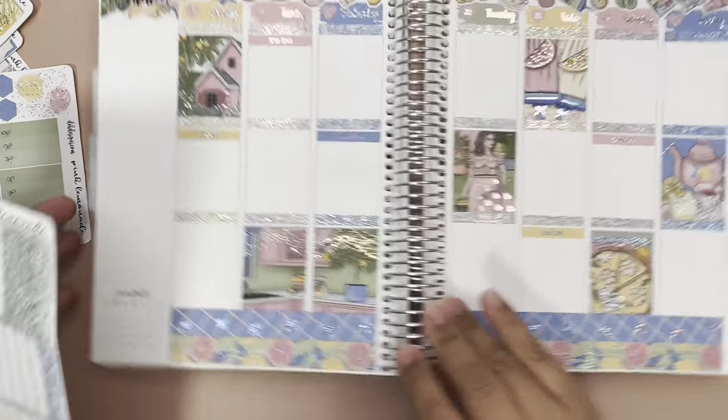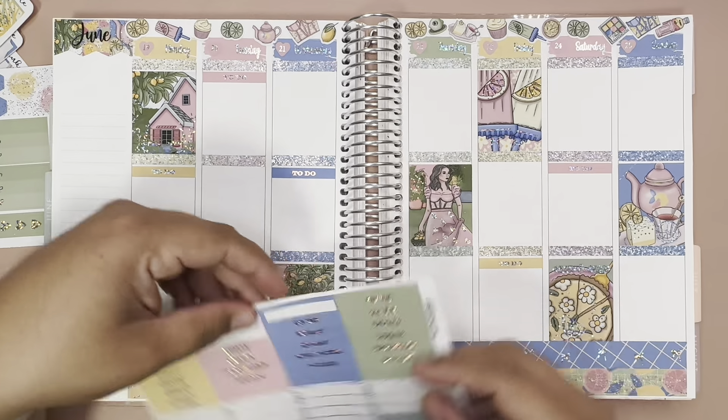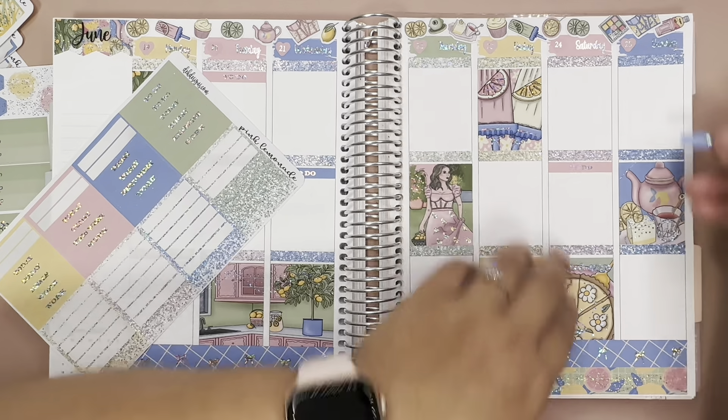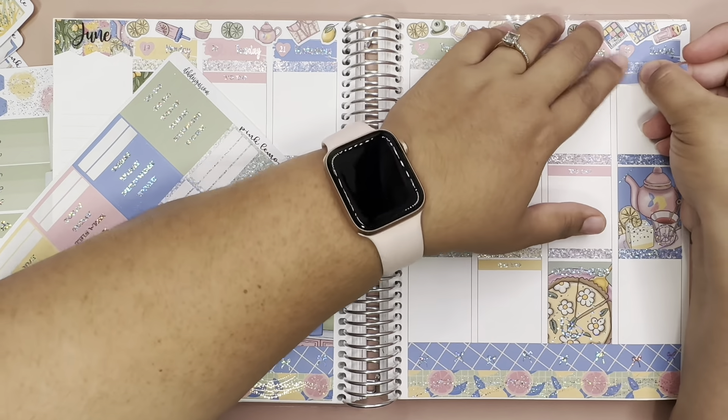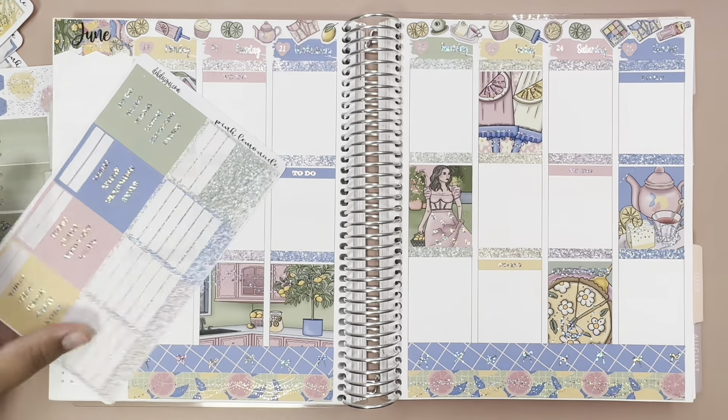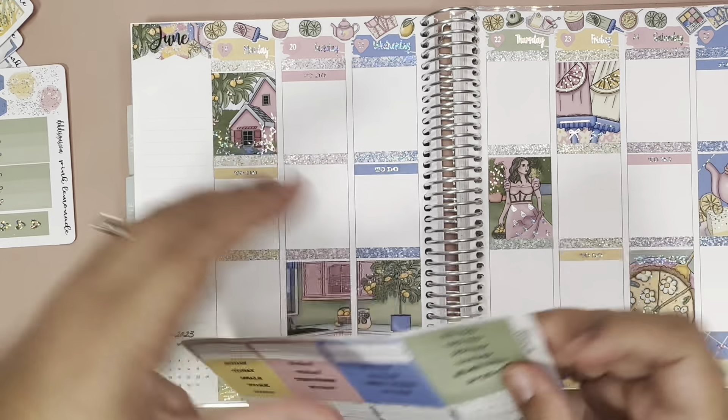We're gonna cover up — where's my correction tape? — to cover up this. And we are going to bring in Functionally Chic. I think I used it — oh no, here it is. We'll use a clear one this time for the month. Put it right here — oh, that looks beautiful. Now let's start with to-dos. Let's put that on and this one. Let's bring it here. I'll do it up here, right here.